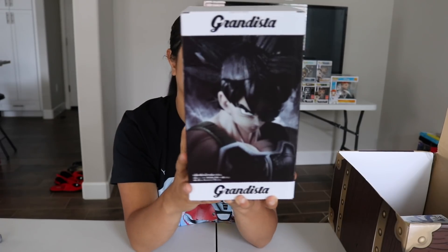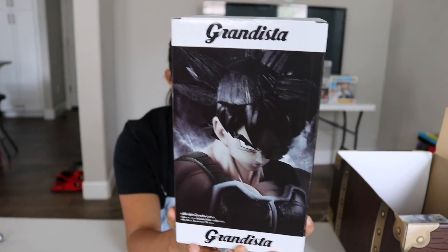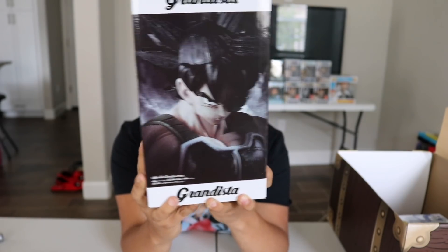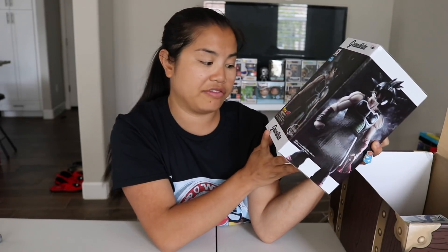Here we go — the next item we have is a Dragon Ball Z Banpresto figure. This is the Grandista Resolution of Soldiers — Bardock. So this must be from Dragon Ball Z. I never really fully understood this, but this must be somebody named Bardock. Does that sound right?